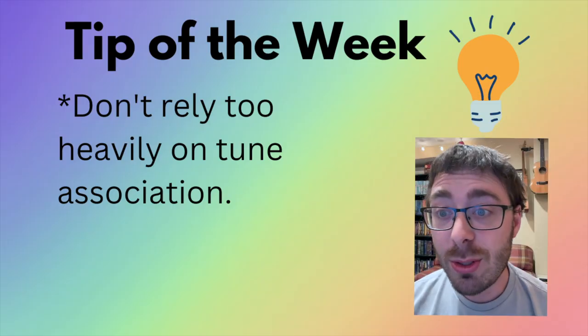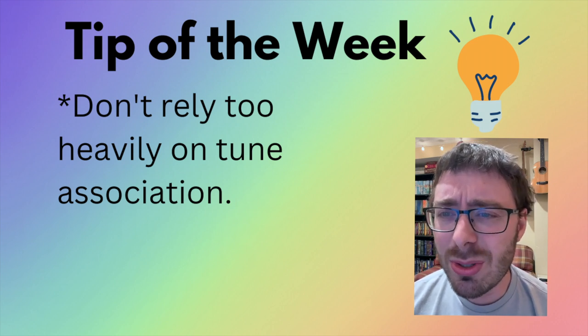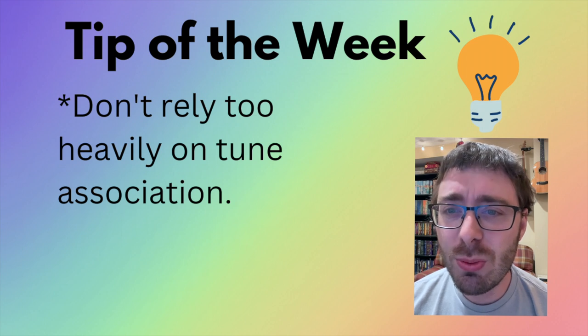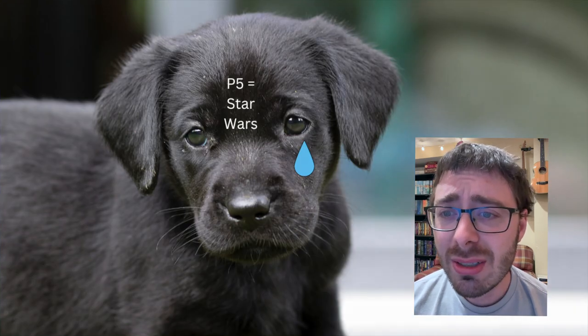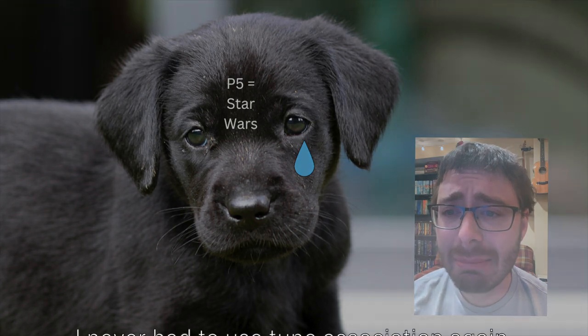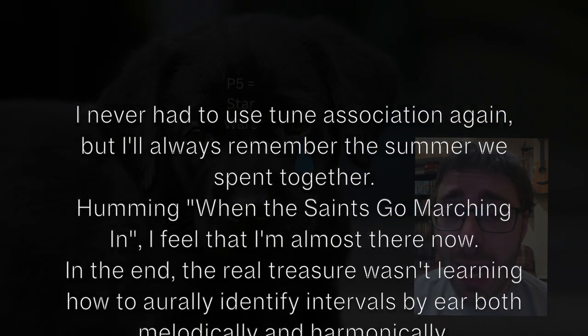Tip of the week — I've got some bad news for you. Using tunes to identify intervals can only get you so far. It's a helpful way to introduce intervals, but if you really love something, then maybe it's best to eventually let it go. Go, tune association. Just go. I don't need you anymore. Don't come back. I can identify intervals without you now. You'll be happier without me.